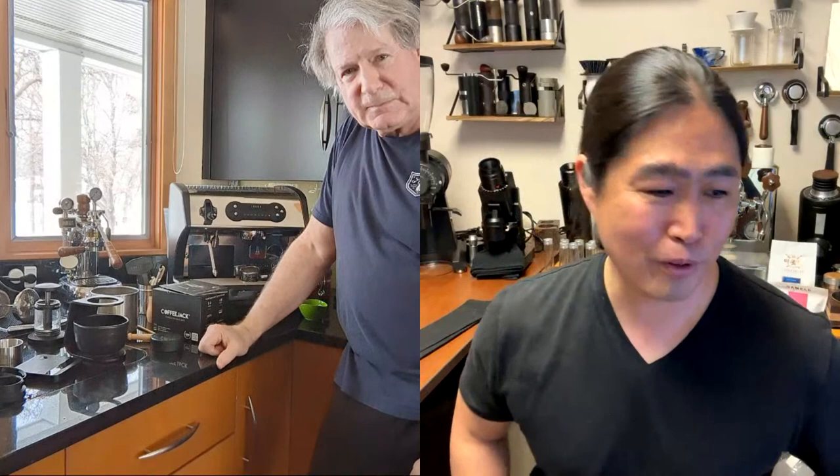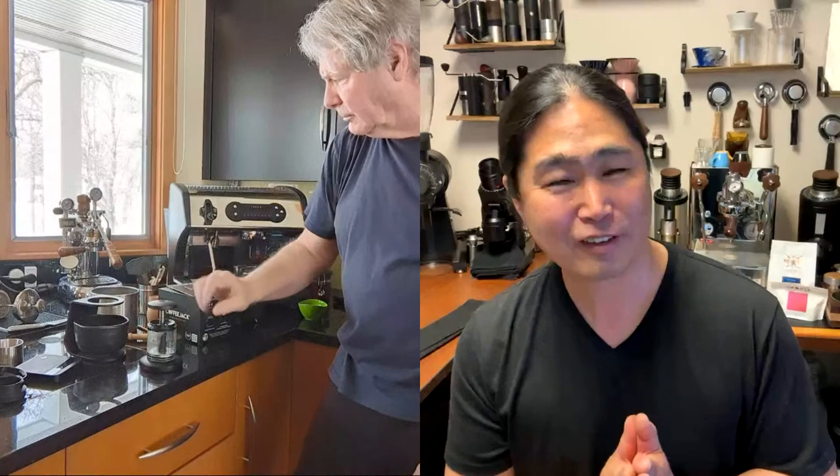That's Bruce Pappas hanging out with us today, showing us the Coffee Jack from Kickstarter. It's not a game changer, let's put it that way.